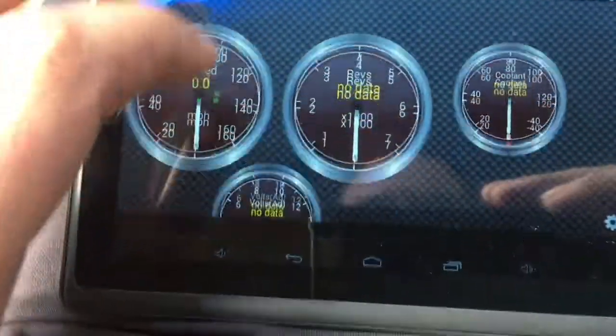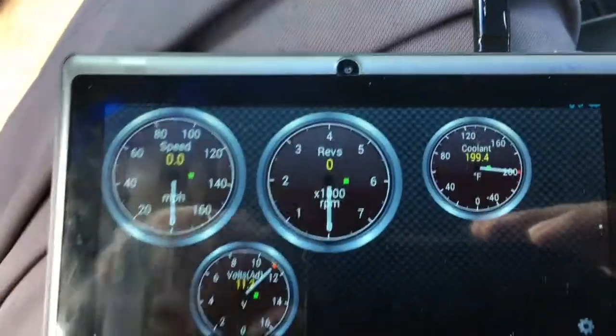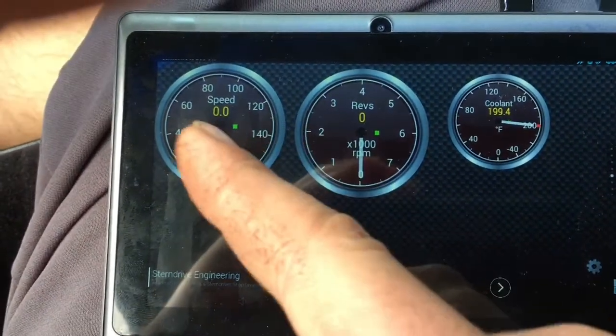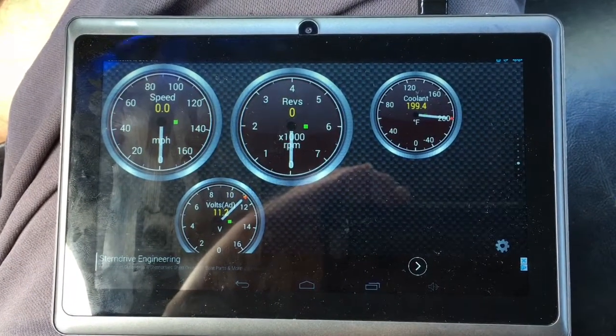There we go, now she's working. With the key on, it shows coolant temperature at 199 degrees and voltage. The only thing not working is my speedometer - I haven't calibrated the vehicle speed sensor with the transmission. Let me start her up.